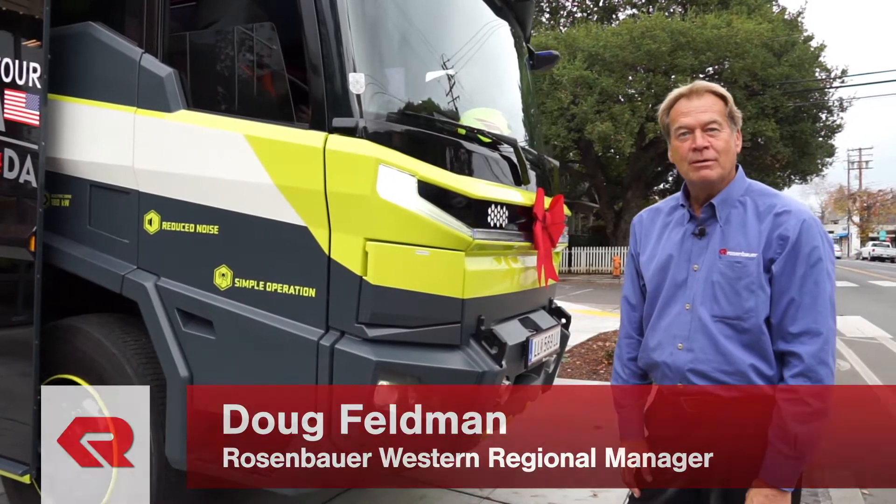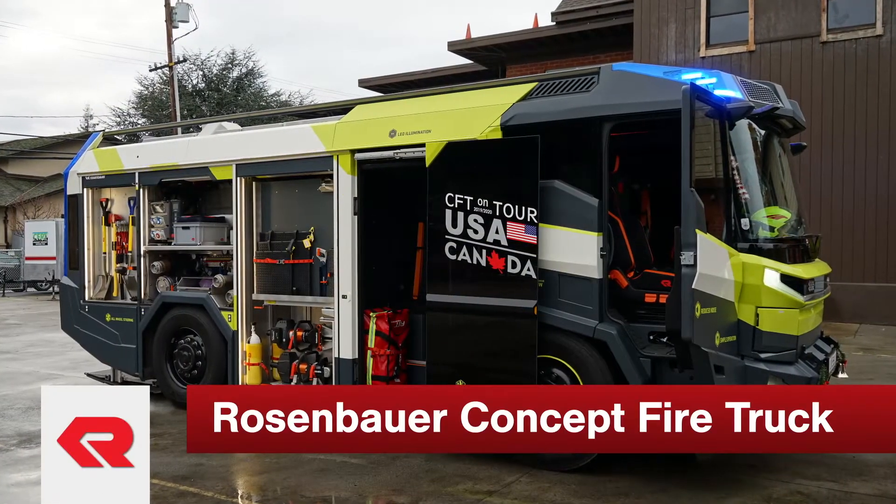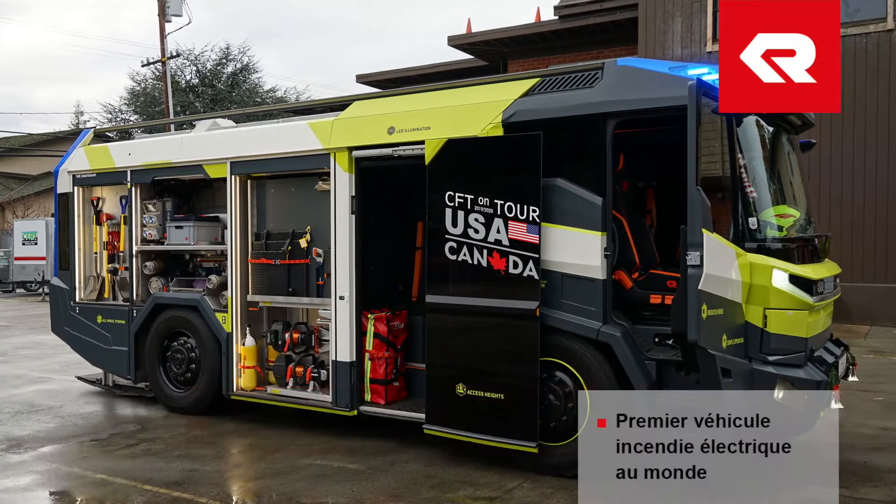Hi, I'm Doug Feldman with Rosenbauer. We're going to walk around the first electric fire truck in the world.